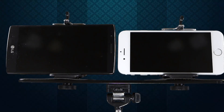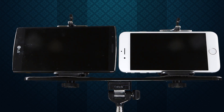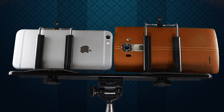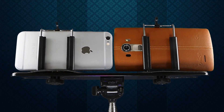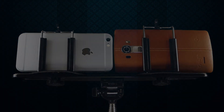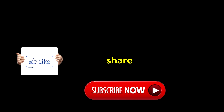So, there you have it guys — another great example of specs on paper versus real-world tests, as the iPhone 6 Digital Image Stabilization outclasses the LG G4 Optical Image Stabilization 2.0 in all three scenarios. We'll see you next time.